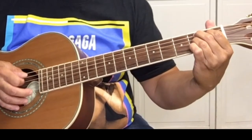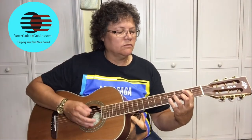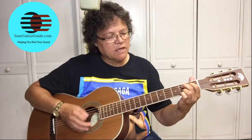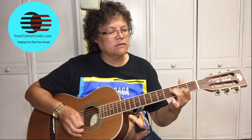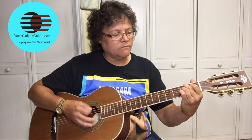Back to the B7. So, here's what we've got: A7, E, B7, A7.